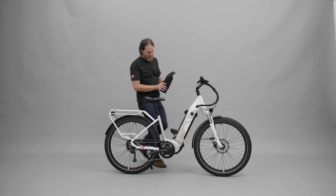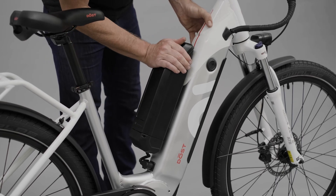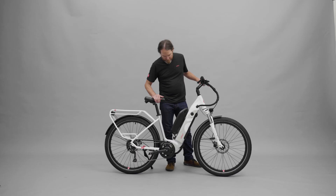Finally, clip in your extra battery. Nice work, Dave. Check out the next video to learn how to use your bike.